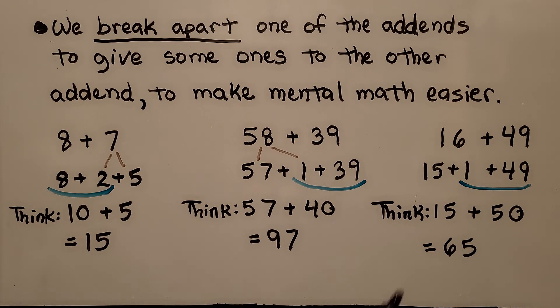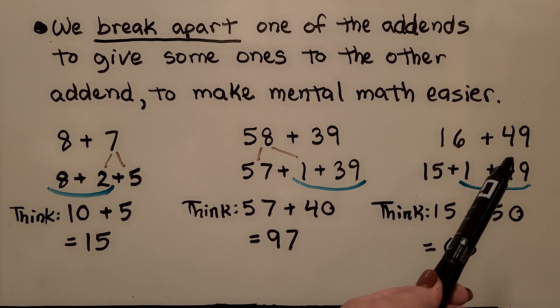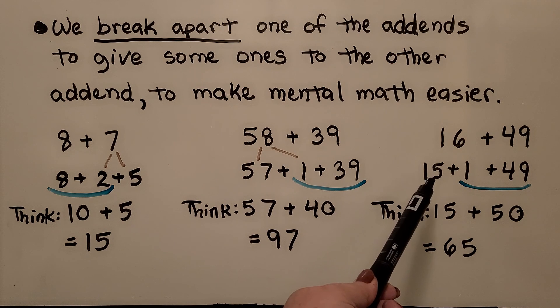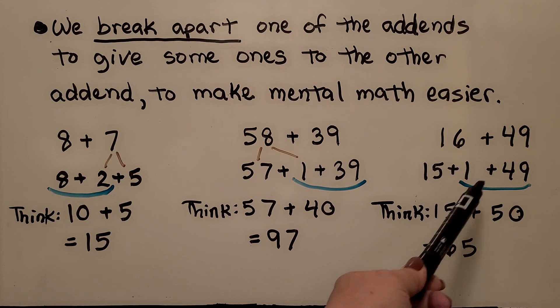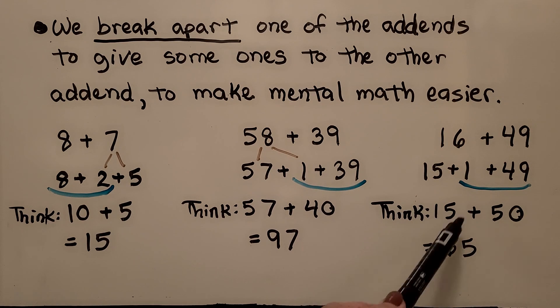If we need to add sixteen plus forty-nine in our head, we think forty-nine only needs one more to be a fifty. We break the sixteen apart into a fifteen plus a one in our head, give that one to the forty-nine to make a fifty, and add what was left over. We have fifteen plus fifty — that's easy to add. That's equal to sixty-five.